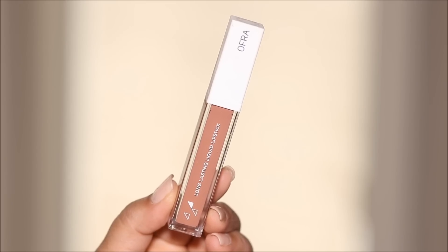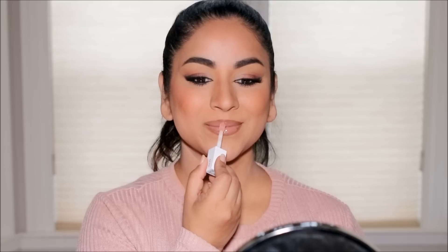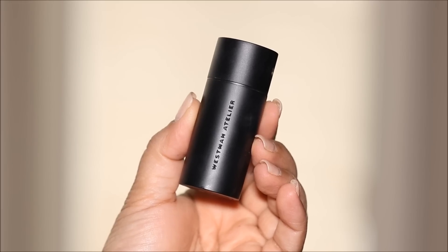I love using an ultra-fine tip brow pencil as a lip liner because they don't bleed. For lipstick I'm using a brand new one from OFRA Cosmetics — their collaboration with La Dura — it's the Lip Duo. I'll first use the lipstick in Naked and then use the lip gloss.